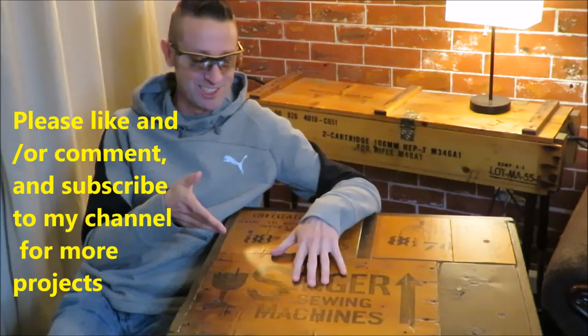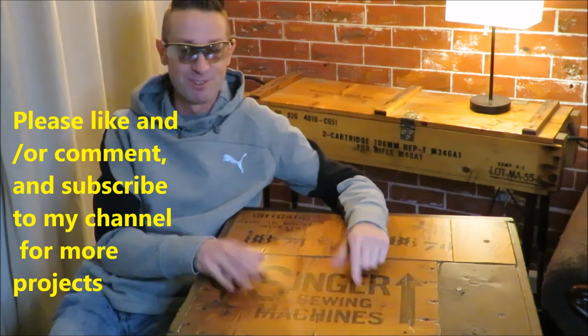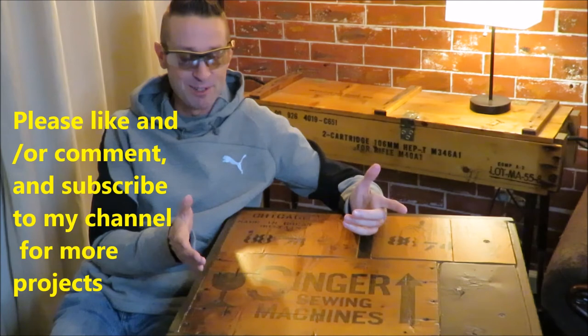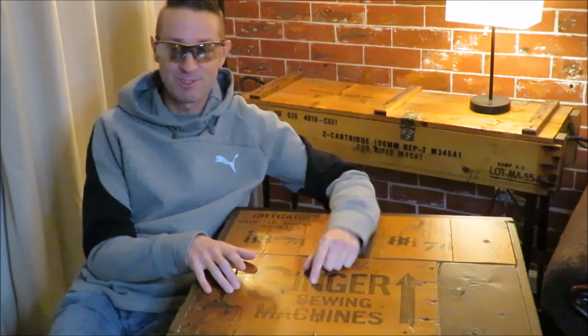Also, if you have any suggestions on how you think I could have done things differently or made it better — if you like this project, please subscribe to my channel. I'm going to be doing more projects like this in the future, so thanks again.